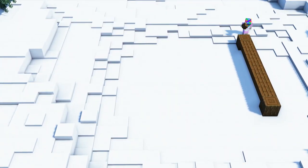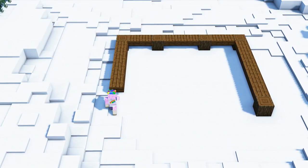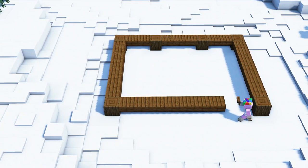First off we will start with the foundation using dark oak log as well as dark oak planks. You can simply follow the shape of the video.